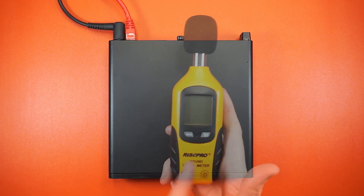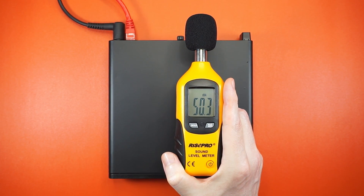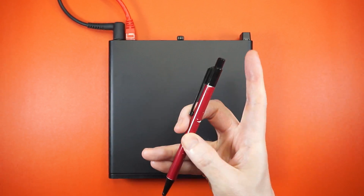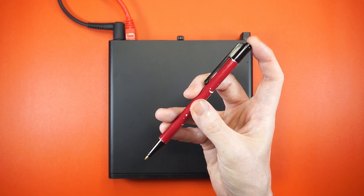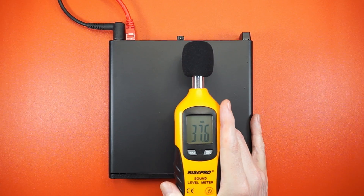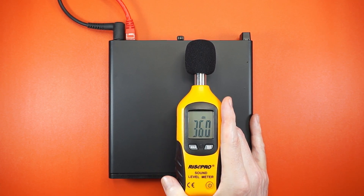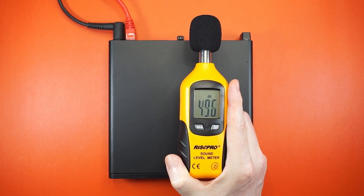Noise measurements in video are hard to convey, so grab your own reference and calibrate accordingly. At idle, the HP EliteDesk is gently whispering at around 36 dBA. And when you push things all the way up, it gets a bit louder, averaging around 50 dBA.